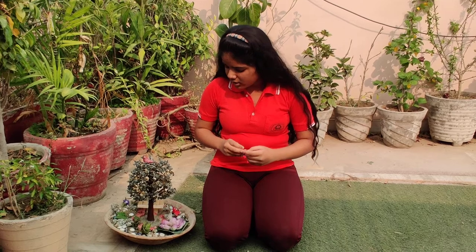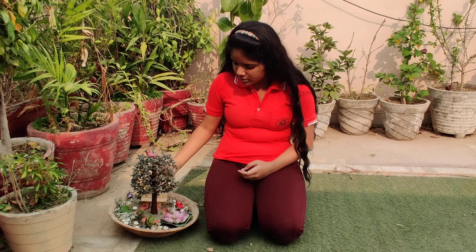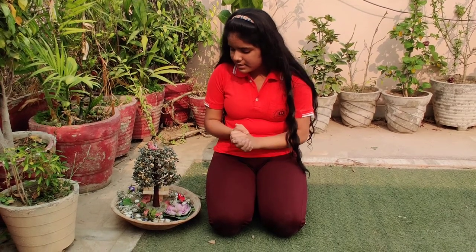I collected all the materials like a tree, a mud pot, a variety of flowers, ice cream sticks, pebbles, and stones.